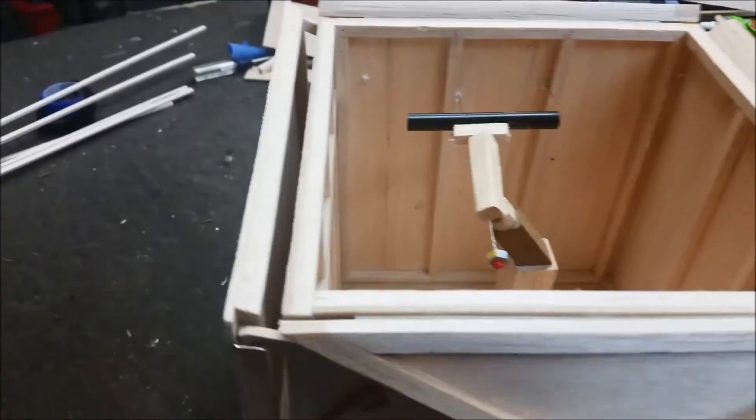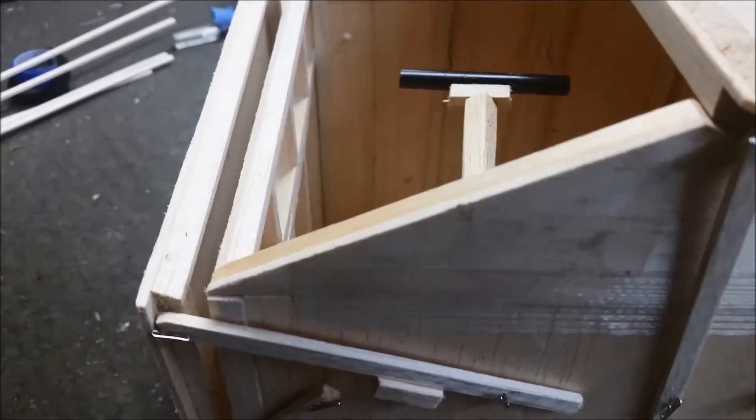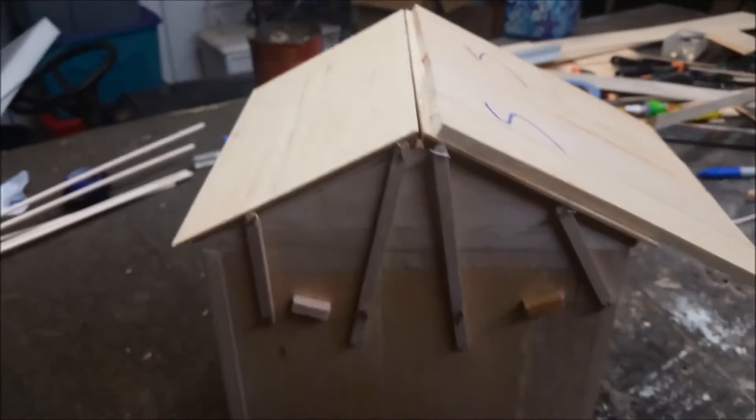We park the scope, step outside, and fold everything back up — and we're done, put it away for the night.